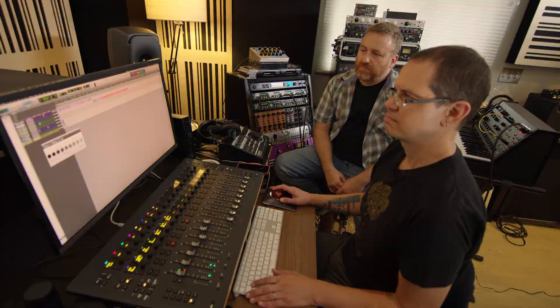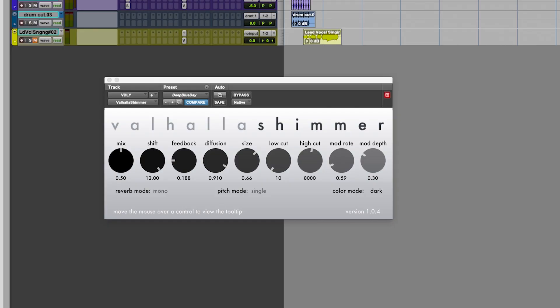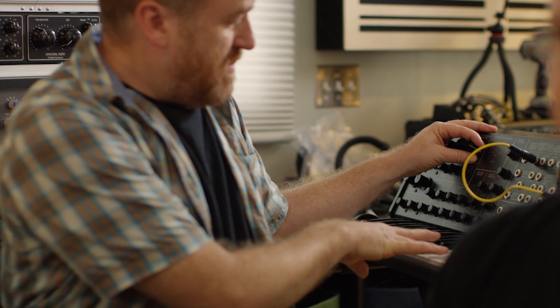Then we have our modulators — rate and depth. In other reverbs some delay lines are modulated by slowly changing their lengths to create chorus, but in Valhalla Shimmer every delay line is being changed slowly and randomly. The way they're configured gives you this really huge sound. Turn the mod depth to zero and hear what it sounds like — it's a cool sound but it's static. Now turn up the mod depth — that one little synthesizer sound turns into more of an orchestra. Turn the feedback up a little bit.